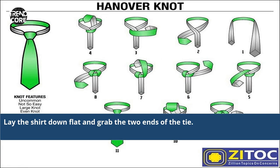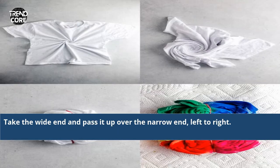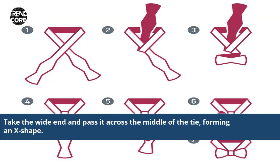Lay the shirt down flat and grab the two ends of the tie. Cross the white end over the narrow end and lay the white end around the midpoint of the narrow end. Take the white end and pass it up over the narrow end, left to right. Then pass the white end down behind the narrow end. Take the white end and pass across the middle of the tie, forming an X shape.